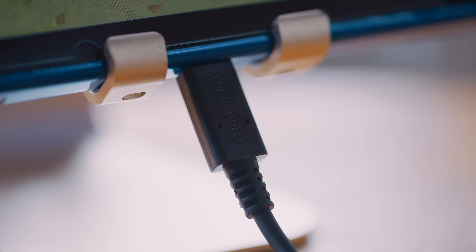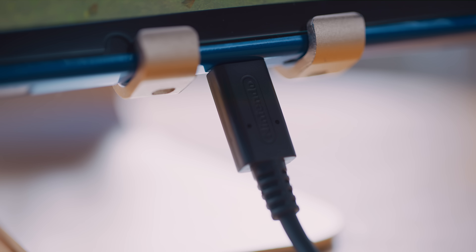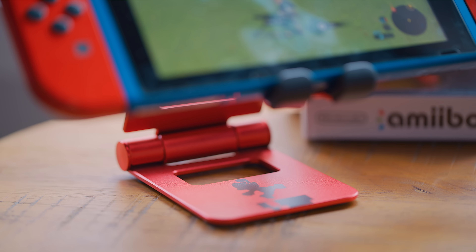A tablet stand gives you a nice, sturdy way to set up your Switch when you want to play in tabletop mode. It also raises it up and leaves a section open so you can plug things into the bottom of the Switch and charge it, instead of blocking that port access. There are tons of these online that are really cheap — you can get a straightforward firm design or a collapsible one for more portability, and they're way cheaper than anything with a Mario or Zelda logo on it.